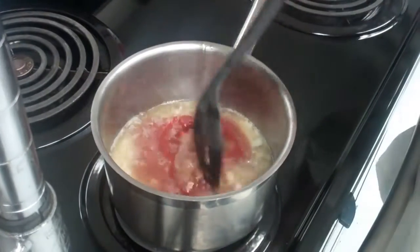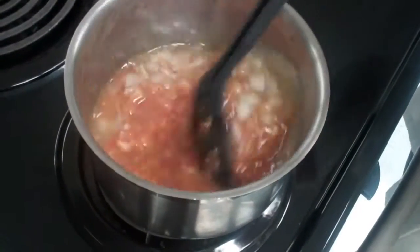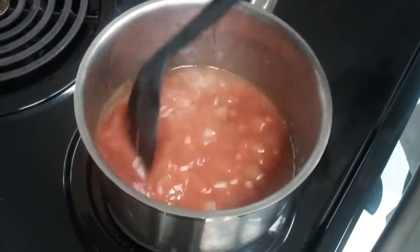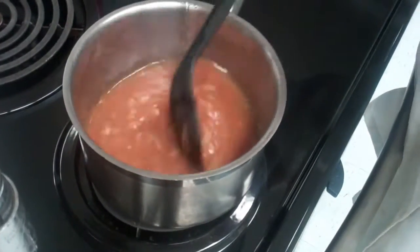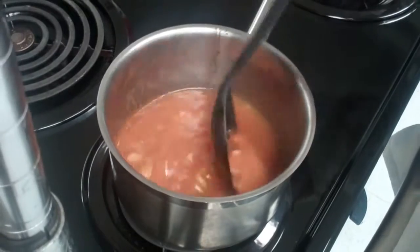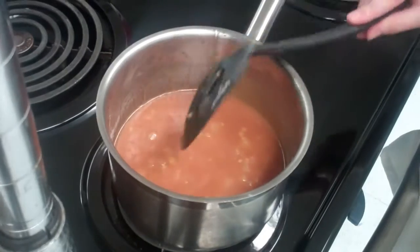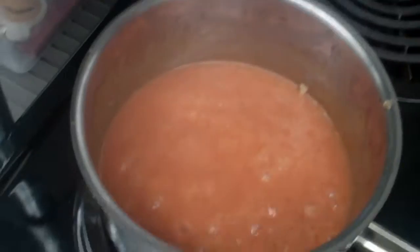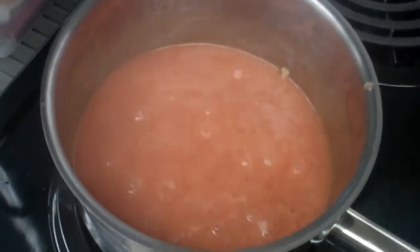Give it a nice stir. As you can see, it's going to be very liquidy — this isn't the type of barbecue sauce you're going to want to eat with your chicken nuggets yet. Once it's mixed thoroughly, let it simmer for about 30 minutes. You'll see the difference in texture between how soupy it is now and how it'll be once it's solidified a little after simmering. The little bubbles mean it's simmering. I'll leave it like this for about 30 minutes and then test the viscosity.